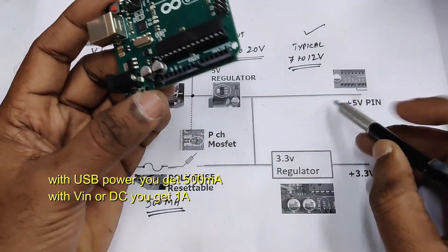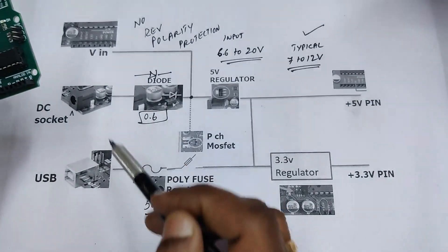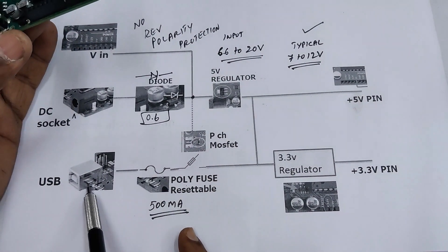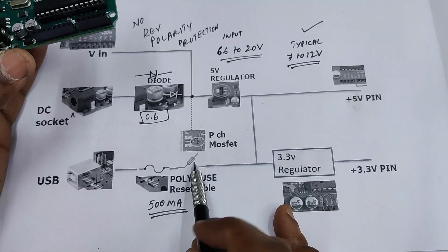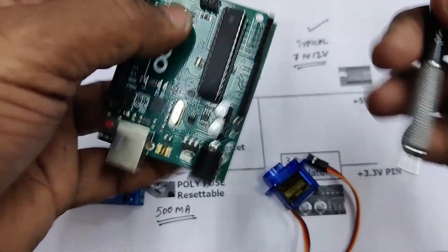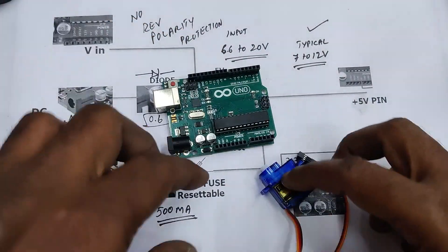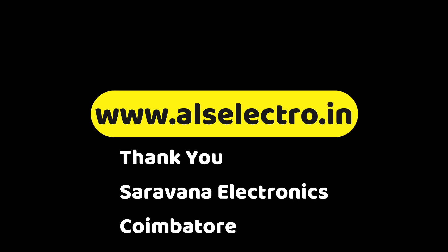A final note on the +5V pin: it is only an output — you can only sink current from it. When using USB power, you get 500 milliamps at this pin; when using a DC socket, you get around 1 amp. To summarize: with DC socket, the diode, 5-volt regulator, and 3.3-volt regulator come into action. With USB, you get polyfuse and P-channel MOSFET protection. With Vin, only the regulator acts with no reverse polarity protection. For servos or relay boards, you can safely use the 5V pin when on DC power. For heavy external loads, always use an external supply. Thank you for watching.